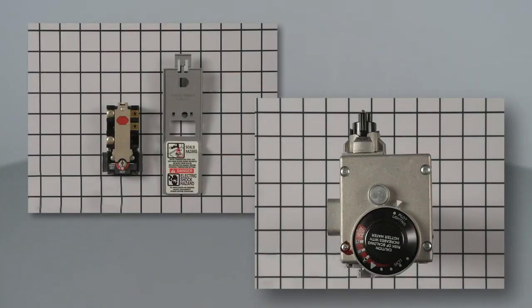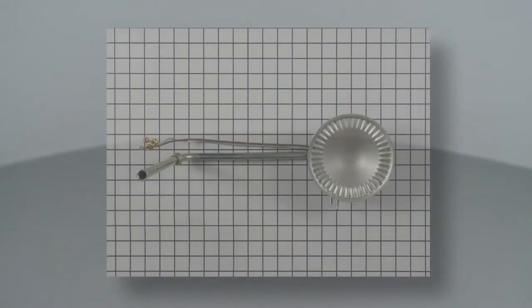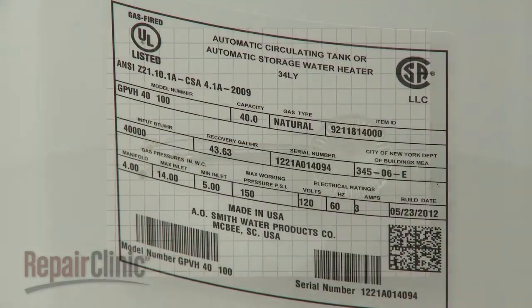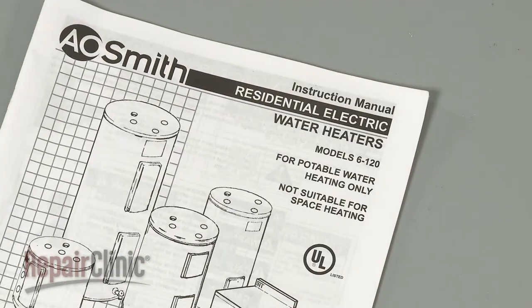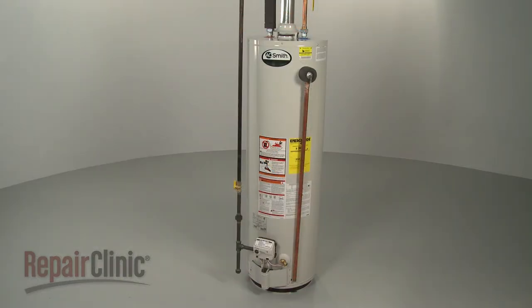Not all water heater parts listed on our website are designed to work with every water heater. To help you find the right part for your specific product, you first need to correctly identify the water heater's model number. Since model numbers found in owner's manuals are often incomplete or incorrect, it's best to search for the number on the water heater itself.